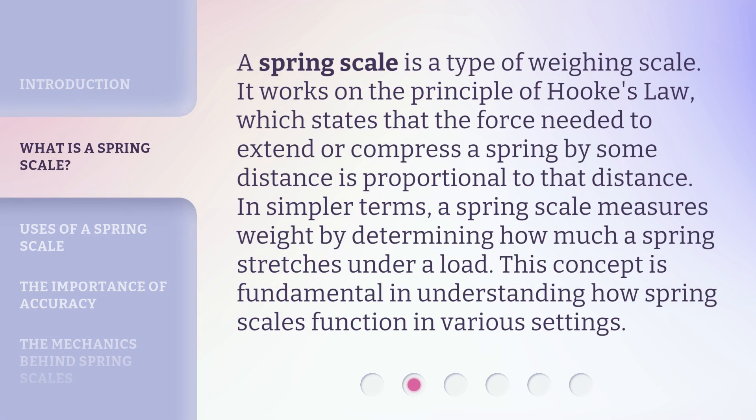A spring scale is a type of weighing scale. It works on the principle of Hooke's Law, which states that the force needed to extend or compress a spring by some distance is proportional to that distance. In simpler terms, a spring scale measures weight by determining how much a spring stretches under a load. This concept is fundamental in understanding how spring scales function in various settings.